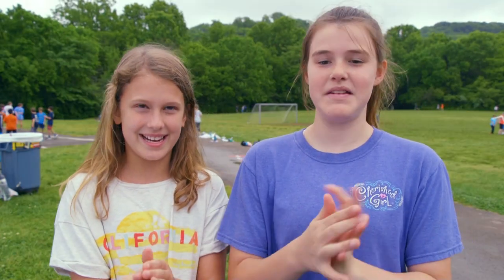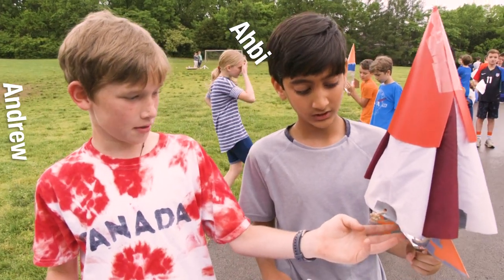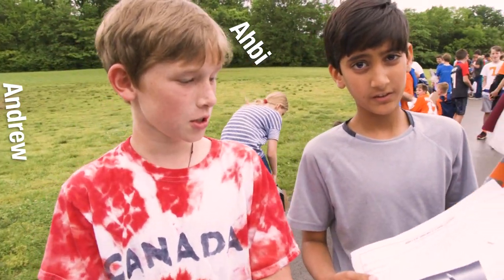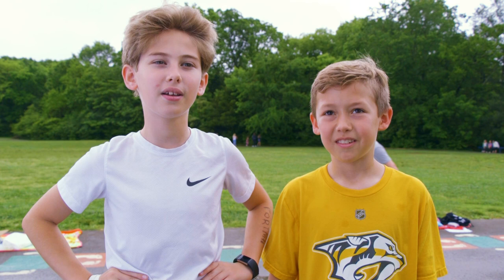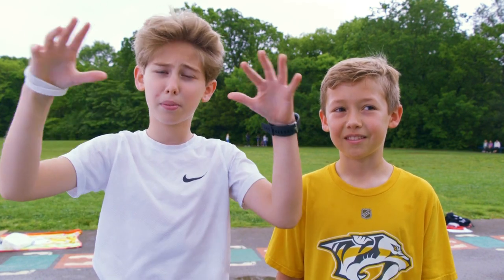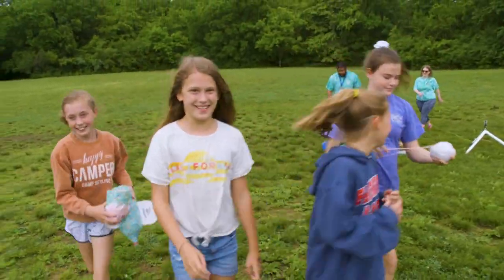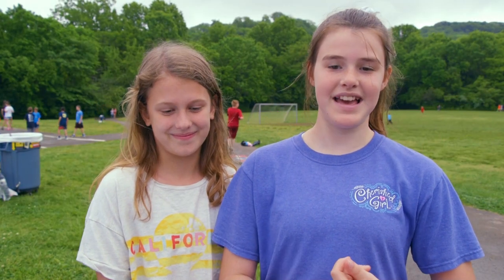We just covered it in peanut butter and then we wrapped it in bubble wrap. This is our rocket. We filled it with one-third of two liters. We had a parachute. We wrapped the egg in bubble wrap, then we wrapped the inside surroundings with bubble wrap, and then we put cotton on the inside as well. The parachute didn't come out, the parachute didn't work, but the egg still survived.